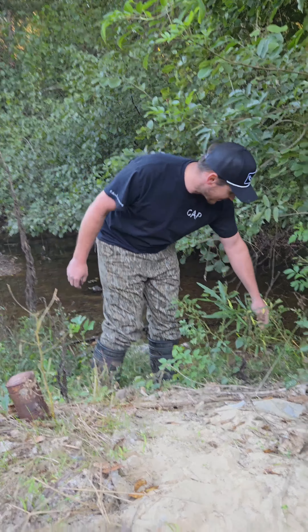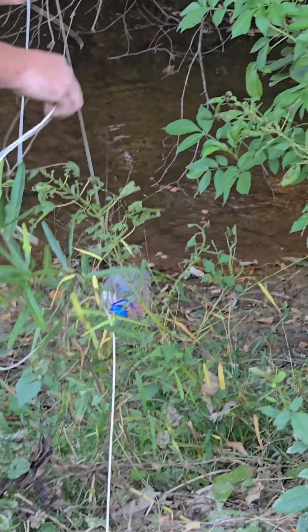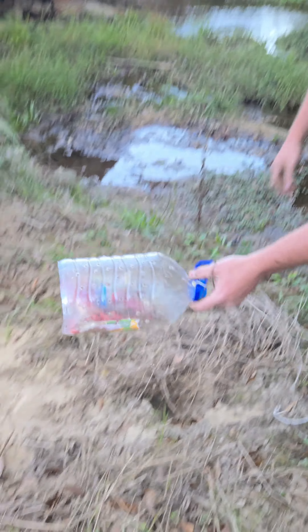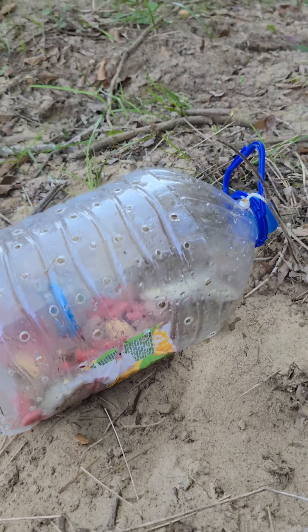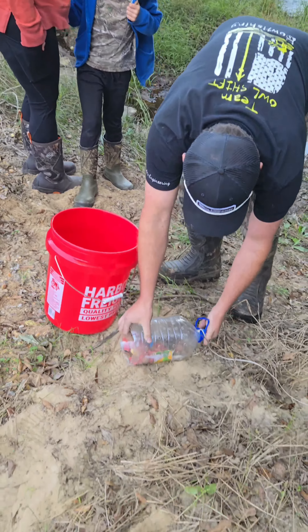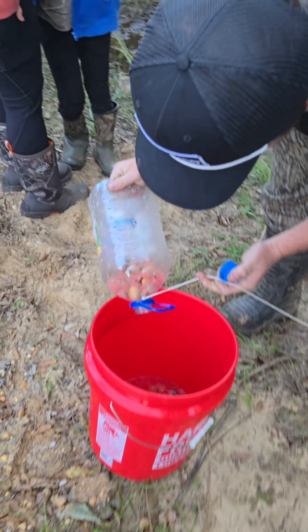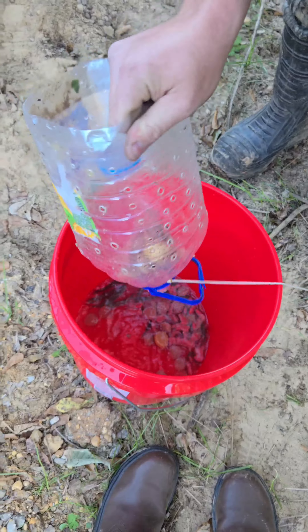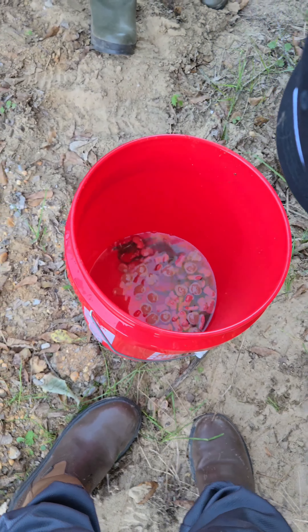All right, we're going to pull our first trap and see if we can catch some fish. I think I already see some flipping in there. There it is — it actually worked!